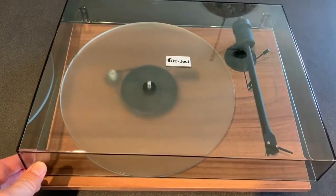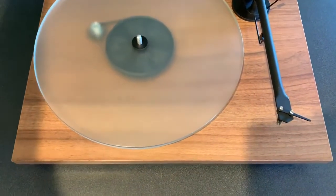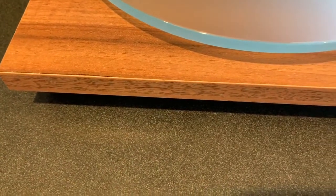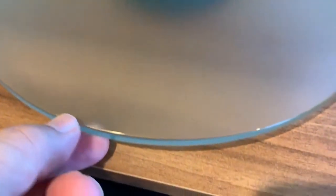Hi, I'm Brad Moon for Best Buy Canada's blog. Today I'm looking at the Best Buy exclusive Project T1BTXW belt drive turntable with Bluetooth. Project is known for its audiophile turntables, and even though this one is affordably priced, it's expertly assembled by hand at the company's European factory and includes many features only found in higher-end turntables.